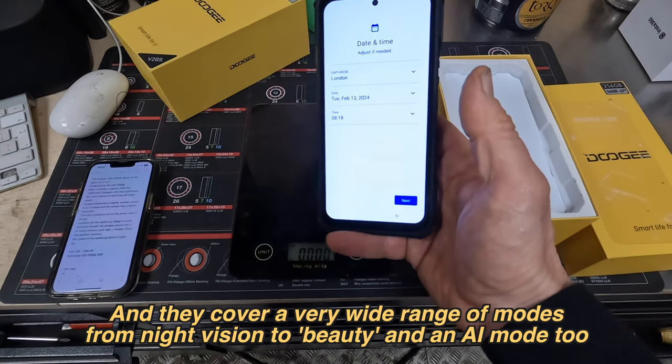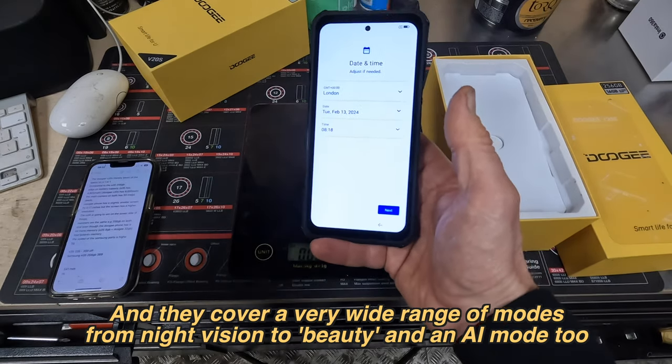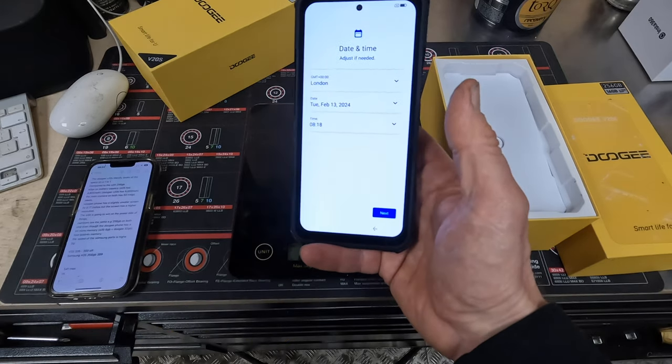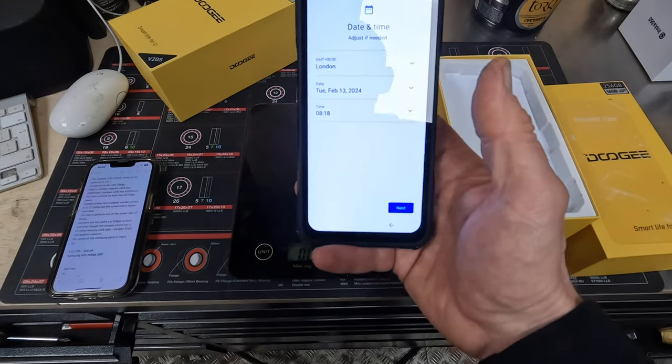Going back to that comparison, on the Land Rover, this knocks it out of the park with the spec all the way through. So it's just a case of whether it's tougher as well. But the pricing is good on it too.